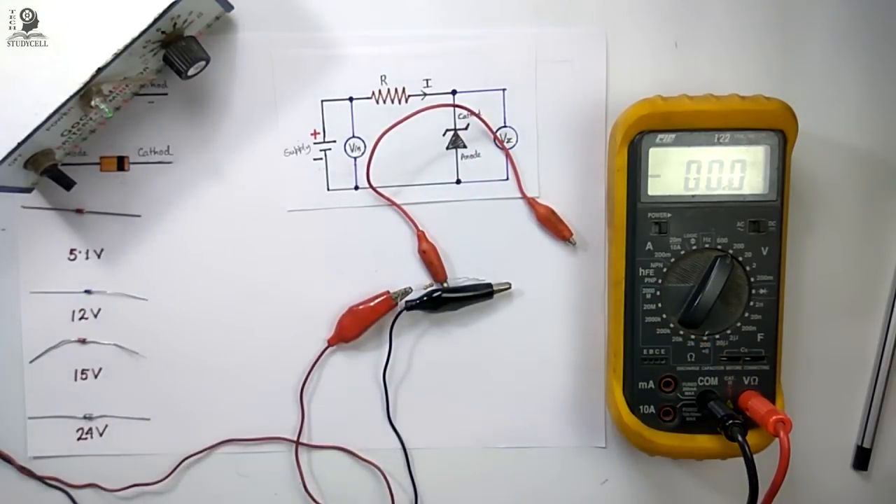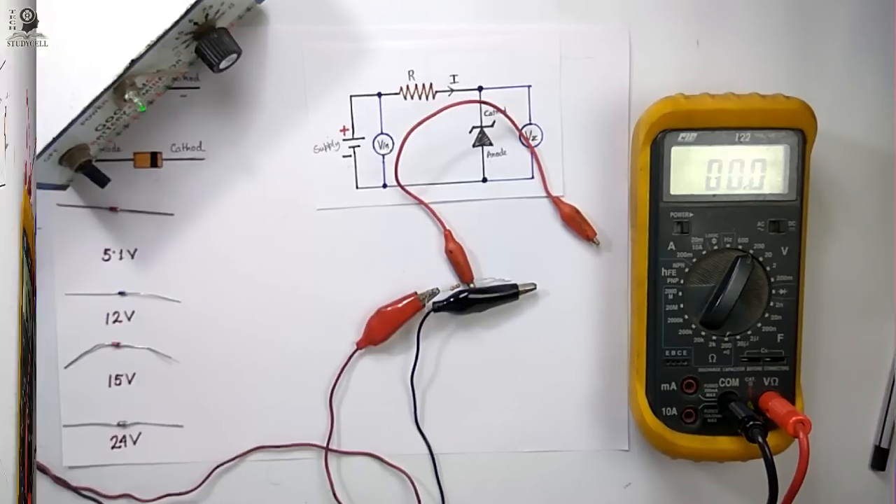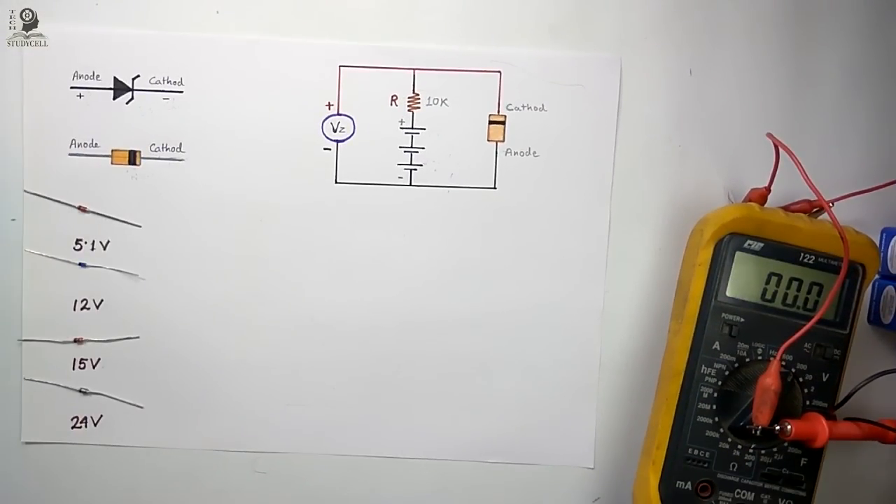Thus we can easily identify the breakdown voltage of the Zener diode. While testing the breakdown voltage, if you find no voltmeter reading across the Zener diode, or if it is showing zero value, then the Zener diode is faulty. Thus we can also identify whether the Zener diode is in good condition or not.